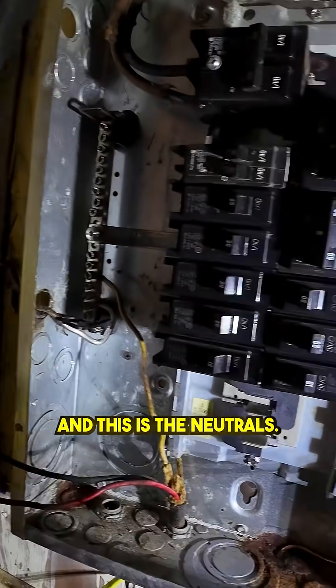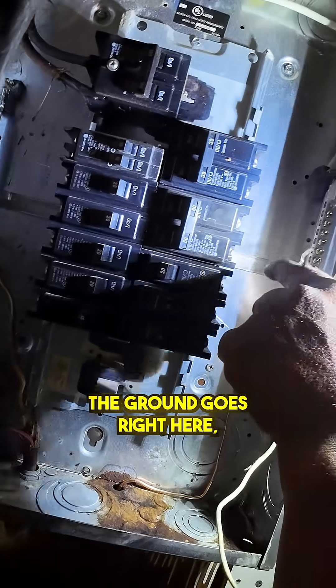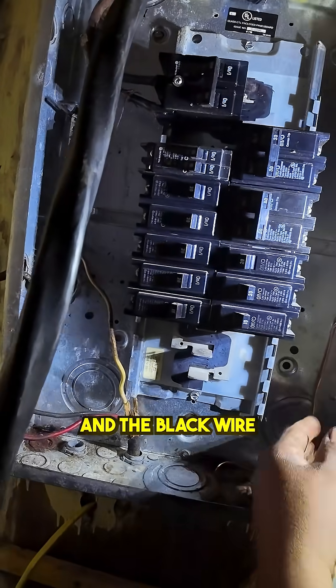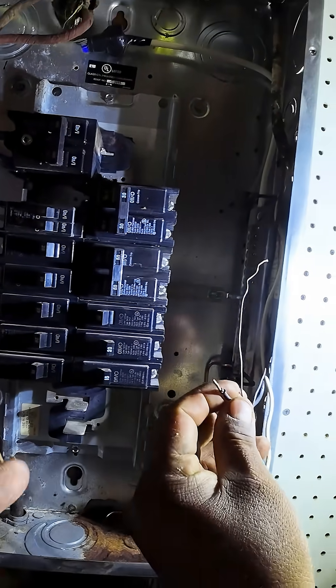This is the ground, and this is the neutral. Let me demonstrate one time real quick. Okay, so this is the ground — the ground goes right here, anywhere along here. The neutral goes right here, and the black wire goes to the breakers, one breaker at a time.